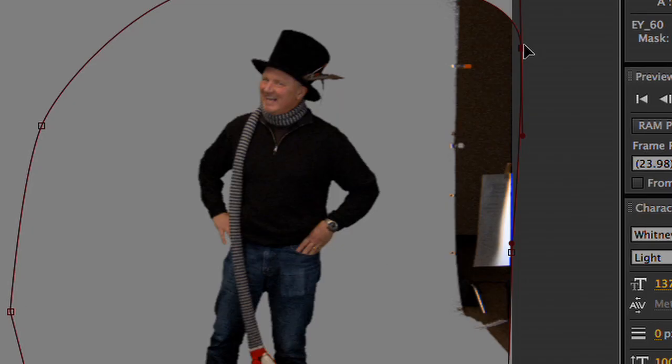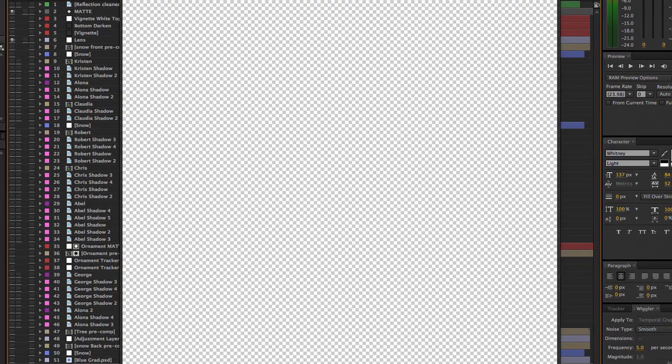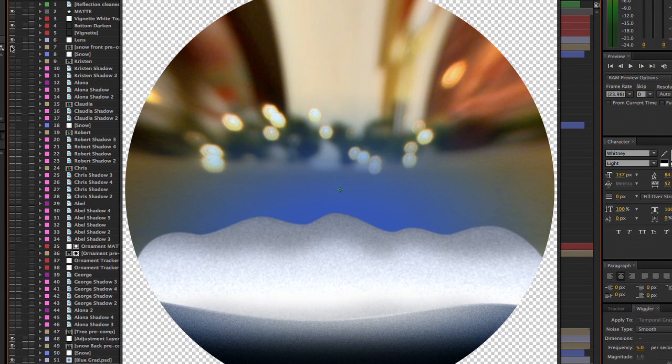So now I create the basic snow globe. I start with the warped background, snow for the floor, a nice decorated tree, and us singing. Oh, and you can't forget the snow.